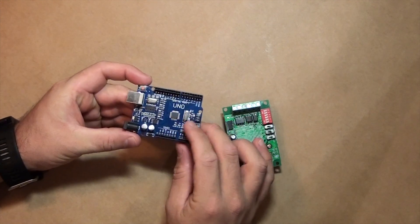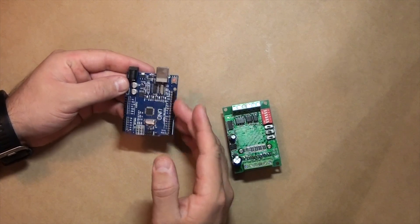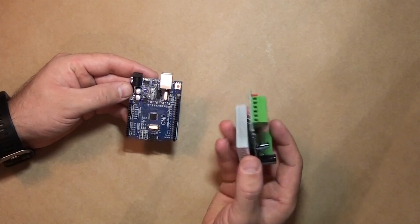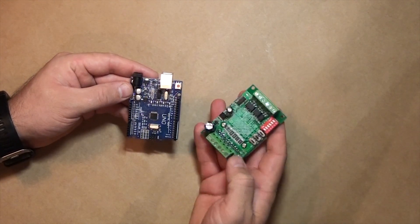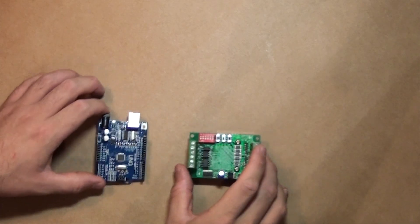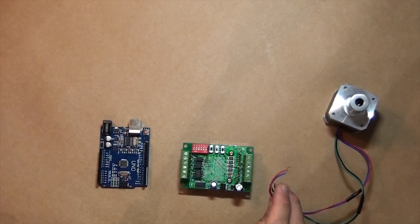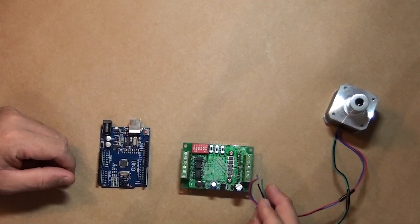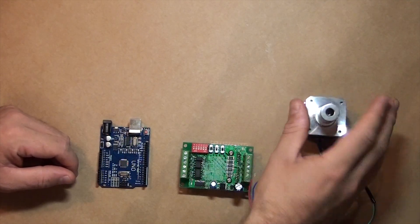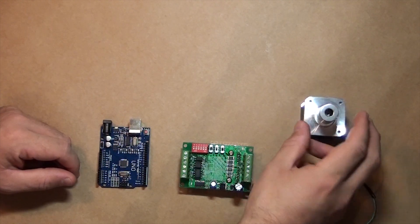Then I have the Arduino Uno board. I am going to use the different outputs on this side to control the TB6560 stepper motor controller. When I have done that, I am going to hook up my old NEMA 17 stepper motors to the TB6560 controllers, just so I can test that everything works okay before I hook up to my CNC machine.